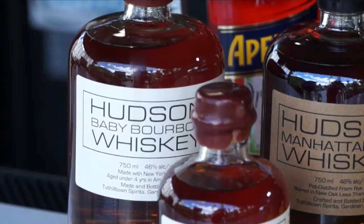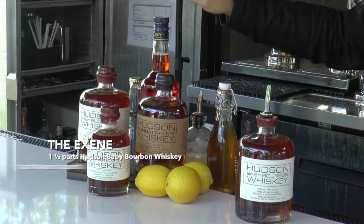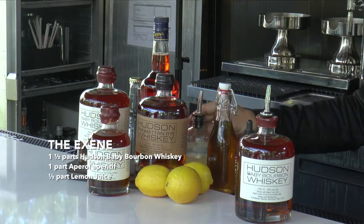Hi, I'm Han Shan. I'm the U.S. National Hudson Whiskey Ambassador and today I'm gonna be making a refreshing fall cocktail I call the Exeme with Hudson baby bourbon, a little Aperol, lemon juice, honey syrup, some bitters topped up with a little soda. It's a crowd pleaser and I think you'll enjoy it.